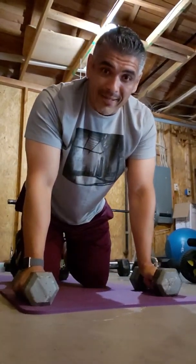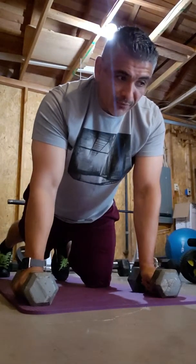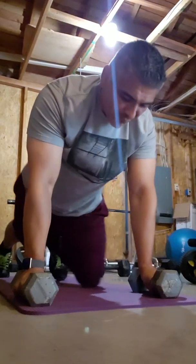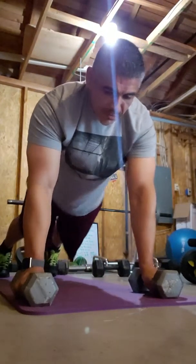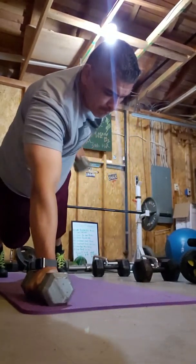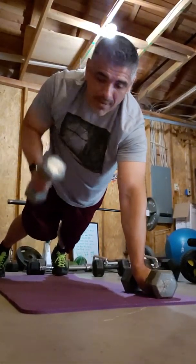How about if you want to do biceps? Easy. The whole time you're holding the plank tight and you're doing bicep curls. See that? Booyah, right?